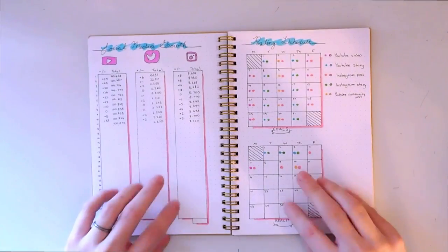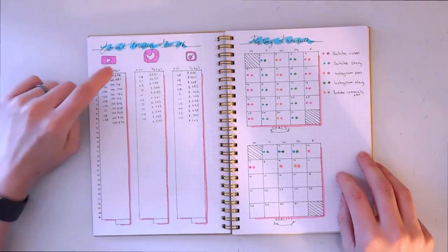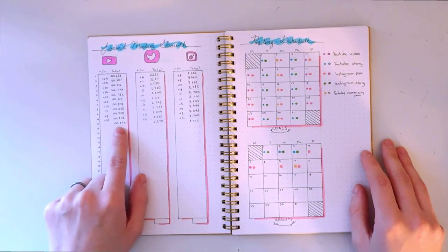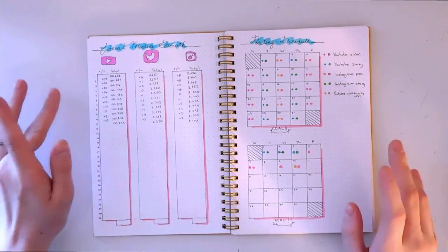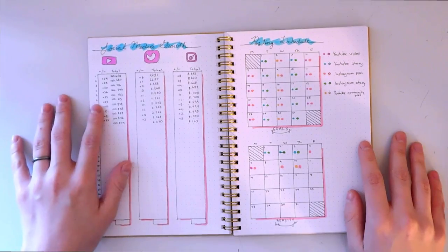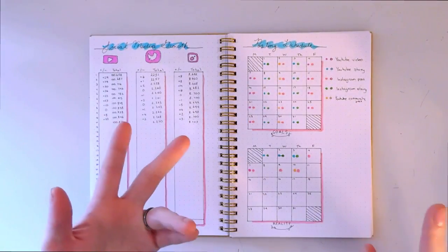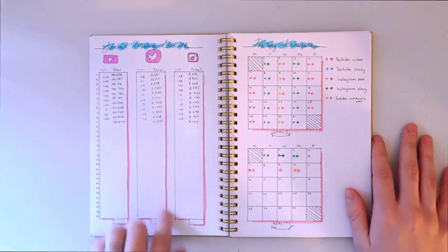This is the last page for January — a social media growth page. I have dates going down and the total follower count, which I try to check at the same time every day. I subtract that number from the day before to find out how many followers I gained that specific day. As you can see, some days I've actually lost subscribers or followers, especially when I upload a YouTube video. I also have a bar at the bottom for the total gained or lost for the month.